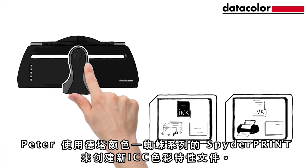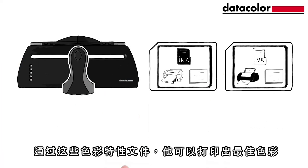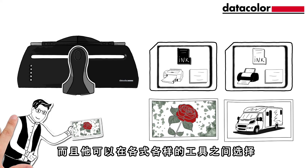Peter uses SpiderPrint from Datacolor to create new ICC profiles. With these profiles, he can print optimal colours. For Peter, this means no more frustration, wasted ink and paper, and he can now choose between a wide range of media.